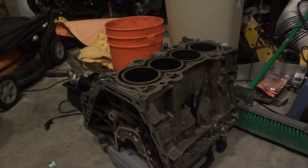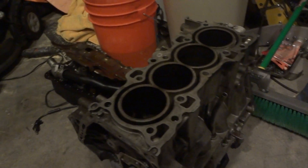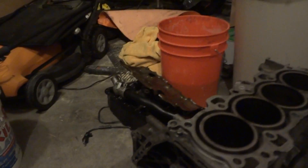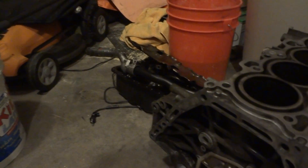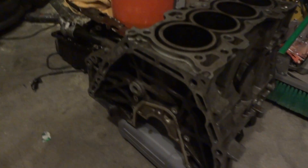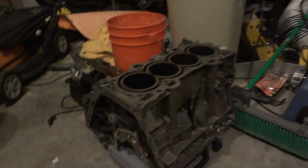So it'll be kind of interesting. Anyway, this block came with its crankshaft, all the connecting rods, all the pistons, oil pump, thermostat housing, girdle, oil pan — pretty much everything except for the water pump and the top end of the engine. So we got a really awesome deal on it.